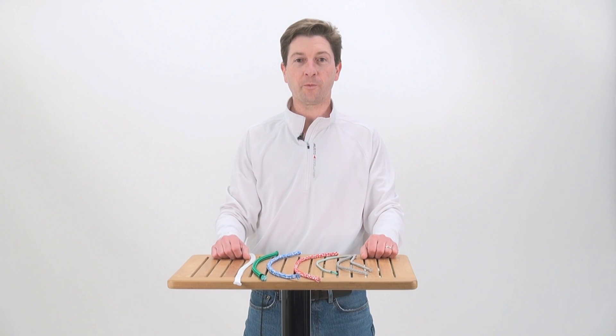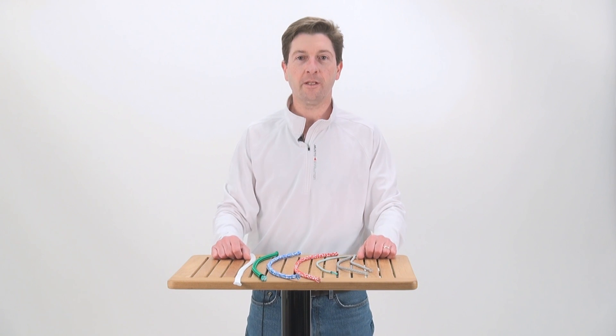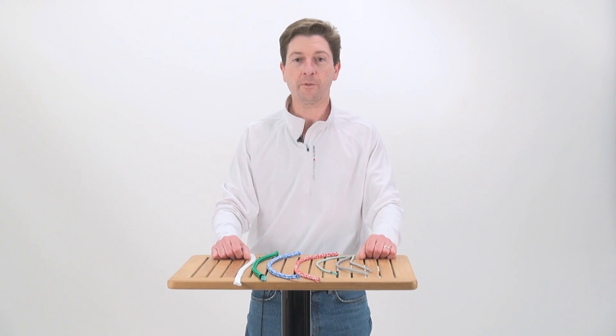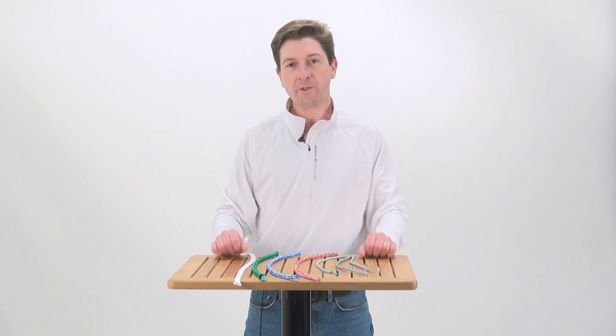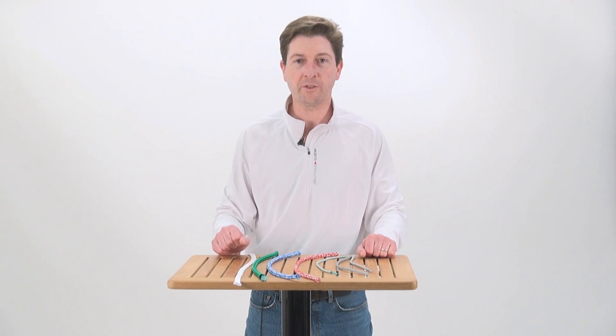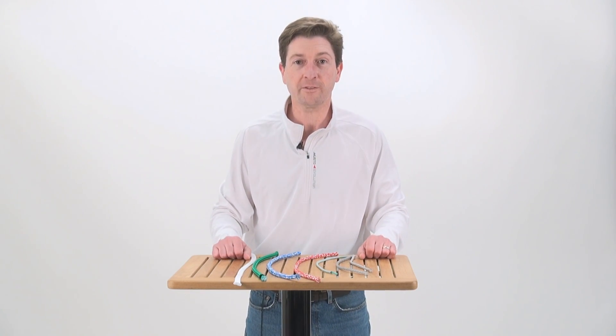Dyneema has some really nice characteristics. It's got negligible stretch, a high strength to weight ratio, it's low water absorbing, and has good UV resistance. One of the drawbacks is it's got a low heat tolerance so it shouldn't be used on its own around winches. It's very easy to splice so it's used in many different rigging applications.